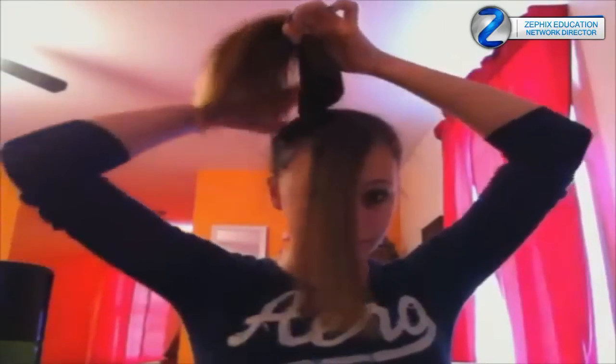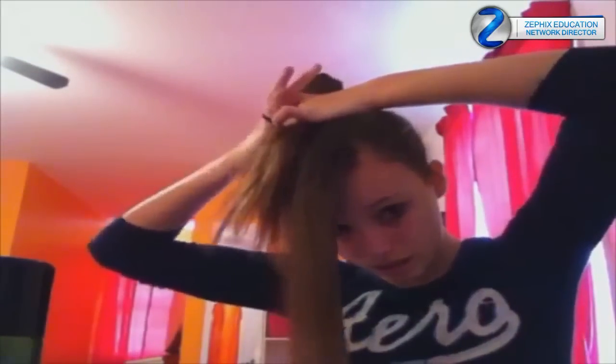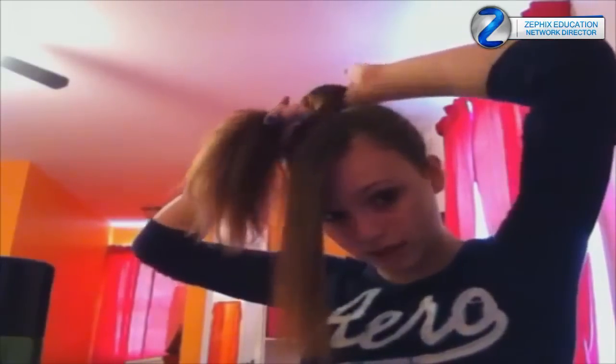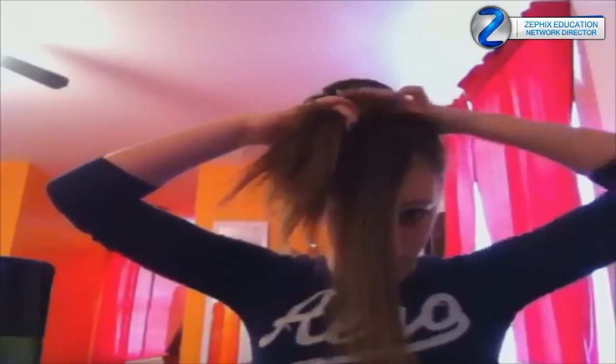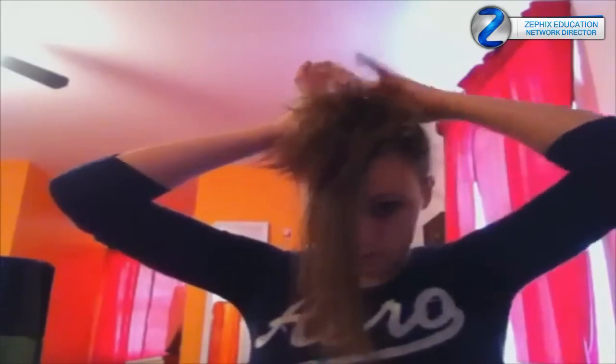Now you're going to take another ponytail and you're going to make kind of a little messy bun. Just take the ponytail and go like that so it makes kind of a bun shape. Then you're going to wrap the ponytail around it a few times.